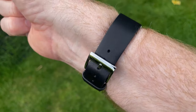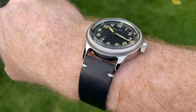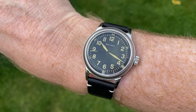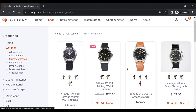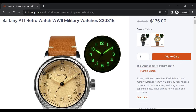Here's the sizing on my wrist — my wrist is 7 inches or 18 centimeters. Perfection, as far as I'm concerned. Let's get the price out of the way. Here we are on Boltany's official website, boltany.com — their military watch collection with some really cool models. The A11 is 175 US dollars, around 145 UK pounds. They also have a different dial color available should you wish. Shipping is worldwide for free; however, you may get taxed in your country when it arrives, so do bear that in mind.